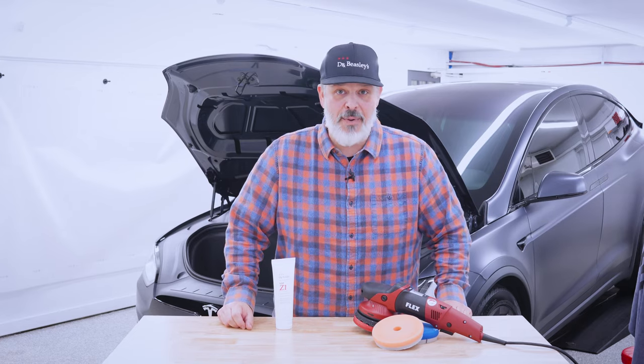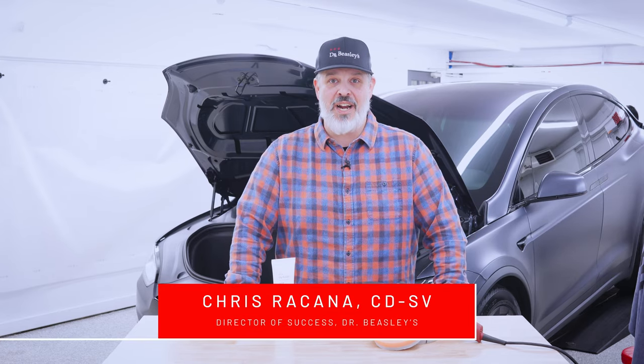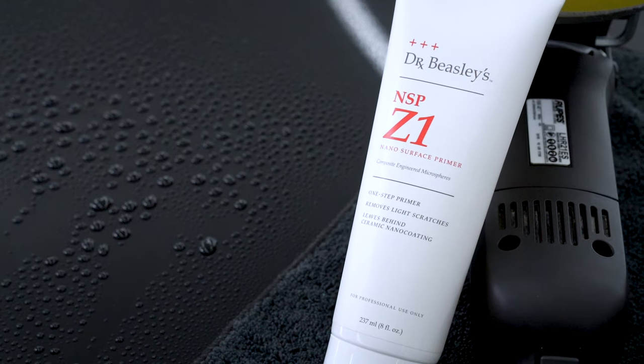Welcome to the Dr. Beasley's Clean Room, everybody. I am the Director of Success, Chris Ricconi, here today to speak about NSP Z1.